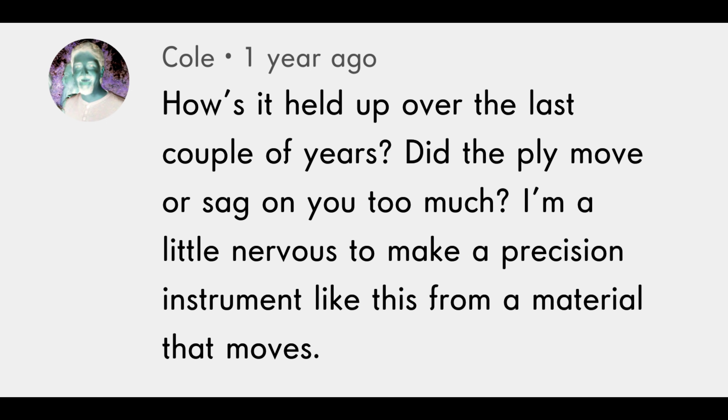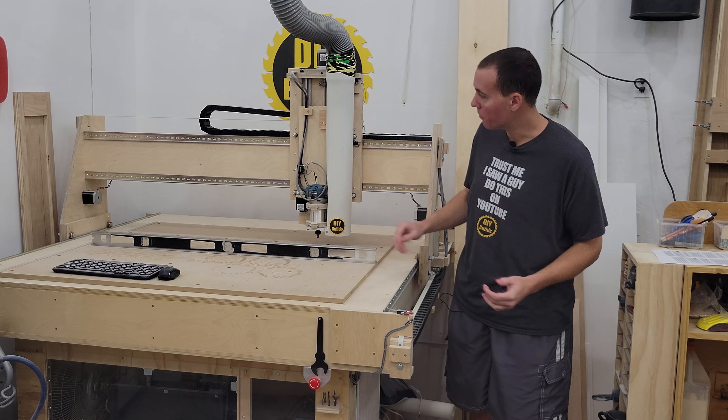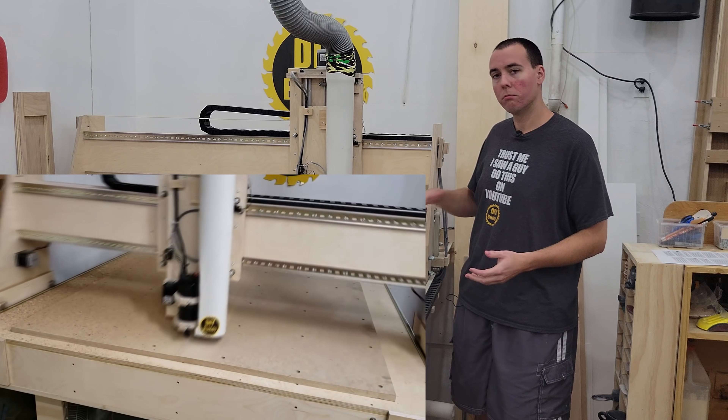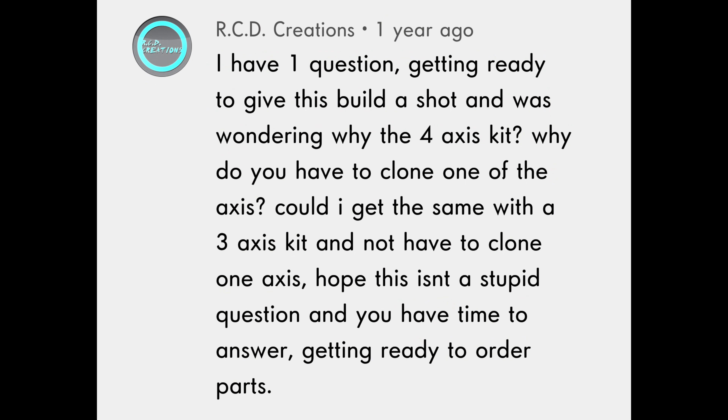Someone asked if the plywood has moved or sagged, being nervous about using a material that moves for a precision instrument. I just plopped a level down and it's looking pretty flat. But even if it goes out of flat, you can just run the surfacing bit over everything again and bring it right back to true.